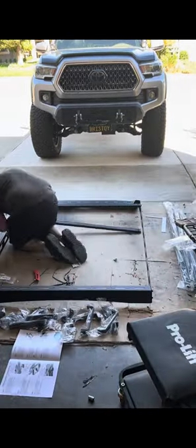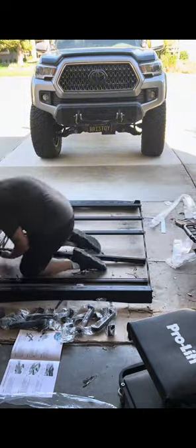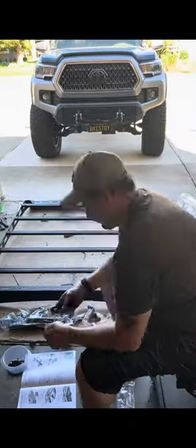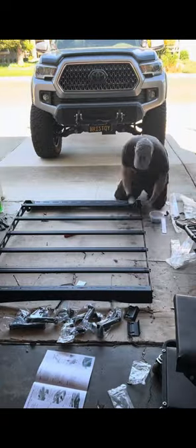The instructions were in English and were easy to follow. This rack is rated for 600 pounds plus. I plan to use it for camp gear, sleeping bags, etc.